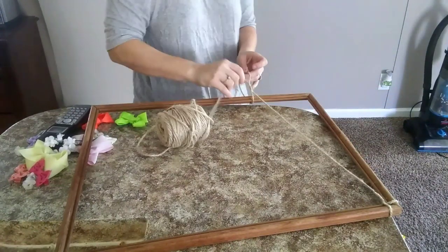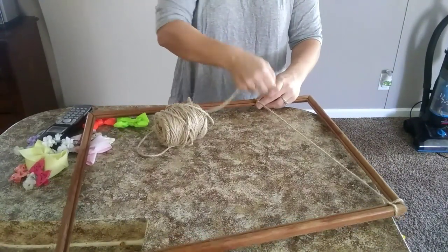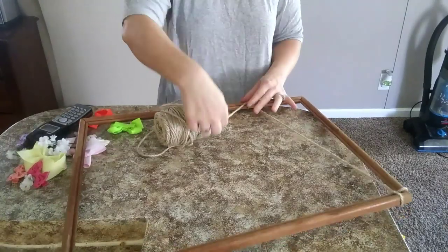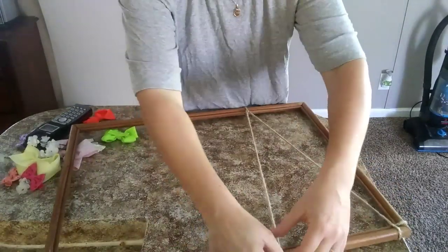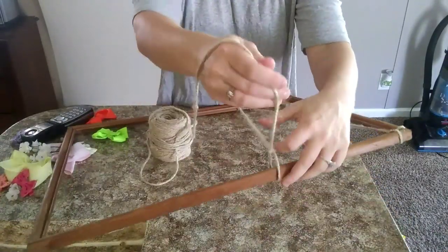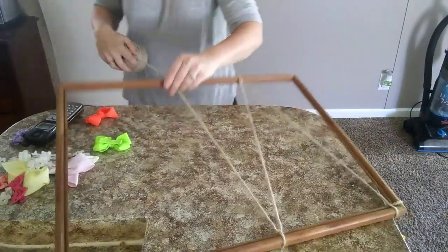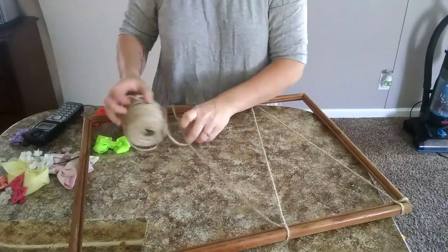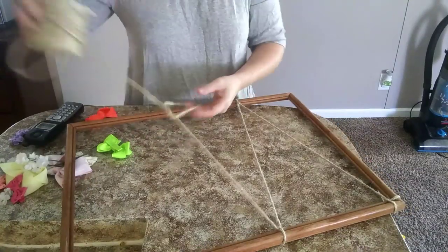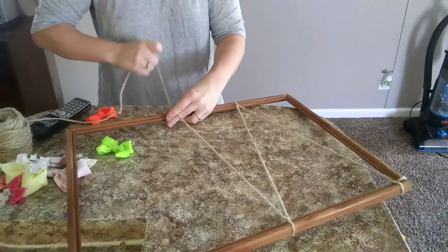I actually found this old frame in my mother-in-law's little recycling bin and I was like, hey what are you doing with that? She's like, oh it's going in the trash. So I was like, well can I keep it? And then I immediately had a vision of turning this into a little bow holder for my daughter's bows because we didn't have a designated spot for these.